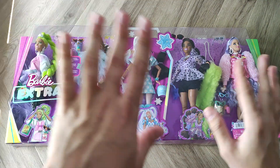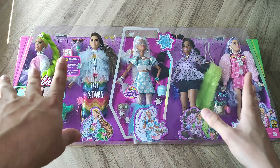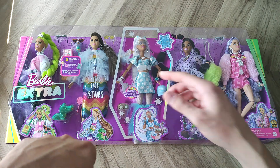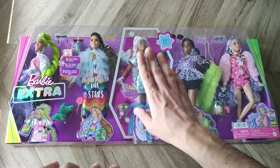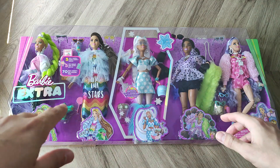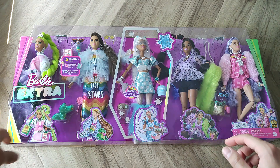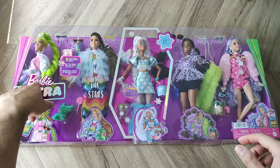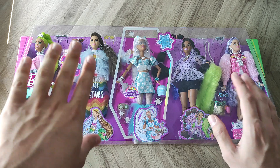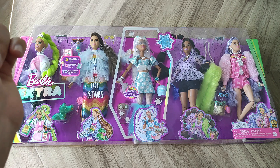Before I start with everything, a disclaimer: I'm not going to be taking a look at all of the dolls. I'm solely going to be taking a look at her, so this unboxing experience is going to be focused on the exclusive doll. Because all of the other dolls, you already know. When I bought this 5-pack, I bought it mainly for her. I also didn't have this extra doll, so she's going to be an added bonus. The other three I already have, so I'm going to be selling, donating, or gifting them.